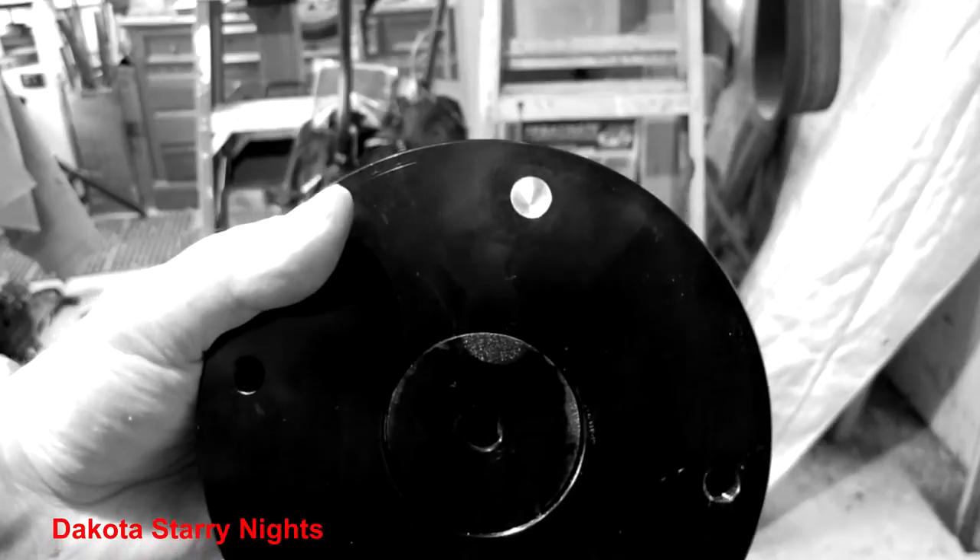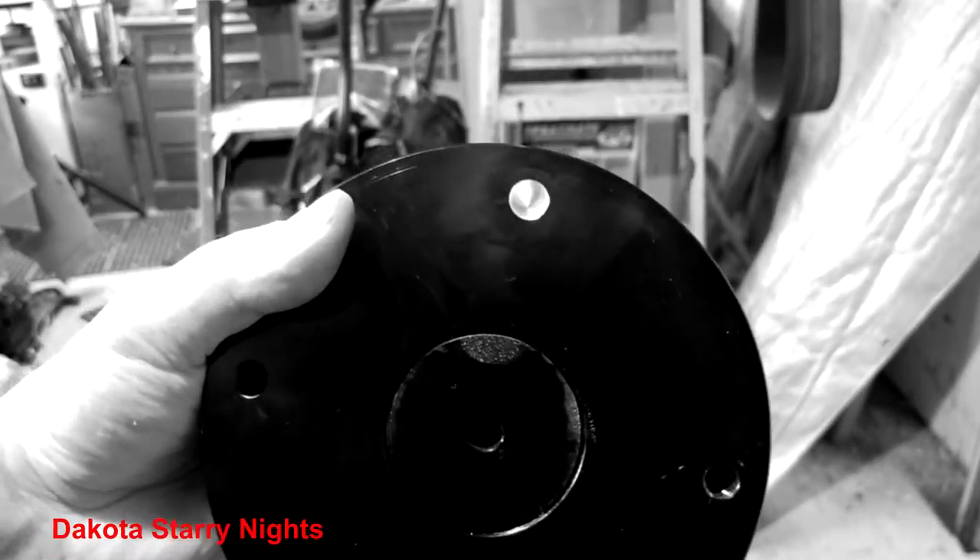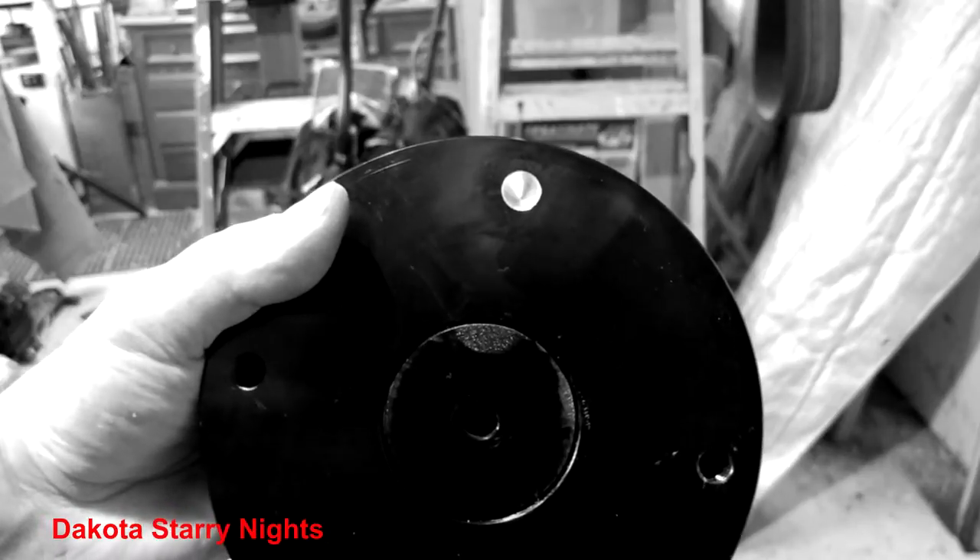Be sure to dry fit it before putting it back together to make sure it's going to work. I just had to re-drill it a little bit deeper — it wasn't quite deep enough. Also, you're going to want to do this on a drill press. I would not try to freehand this.